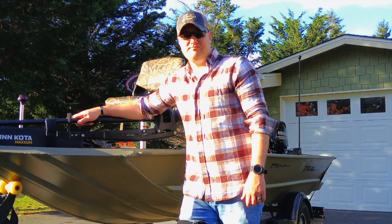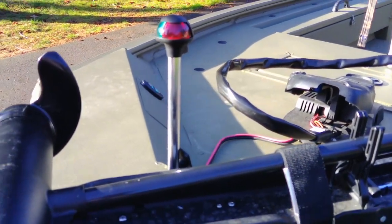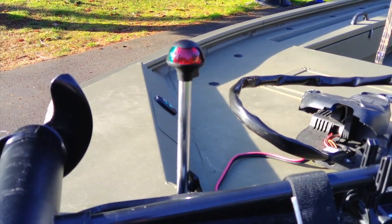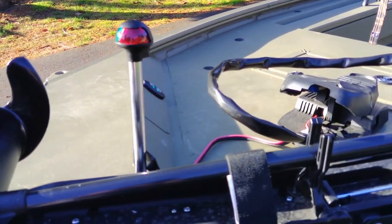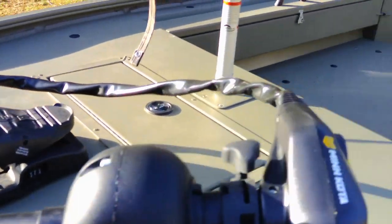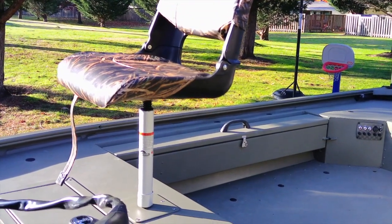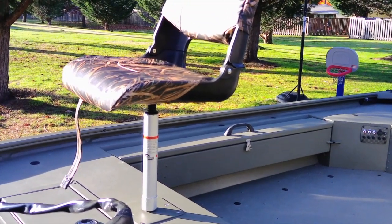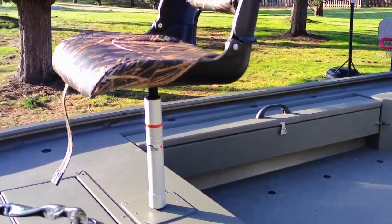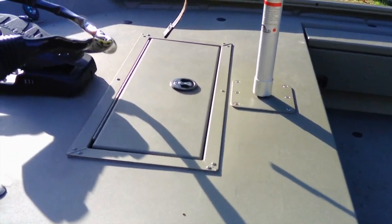Up here we have our nav lights. This post light comes standard with the boat — the boat comes legal to put in the water, they register it, and it comes with lights, battery, and everything. This is your front post navigation light and the foot control for the Minn Kota. It came with this seat on a short post — not a tall bass fishing seat, but a good blend between comfortable driving and duck hunting. It fits well with the blind. Underneath that we have the hatch for tackle and storage.